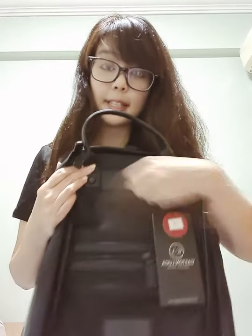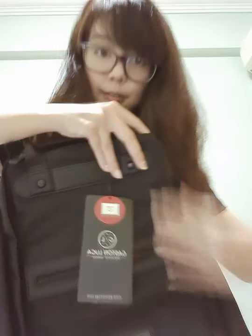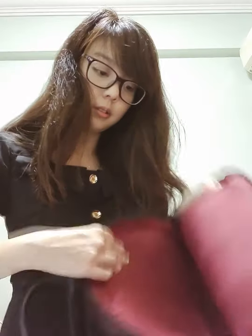One thing interesting is that there's the compartment in front where you can open the zip, but there's also a secret bag compartment. So there's a first zip here in front, and there's a secret second compartment here. There are many different ways where you can hide your laptop. So if you're feeling a little bit insecure about pickpockets, or if you just feel safer, you can put your laptop in the back compartment instead.